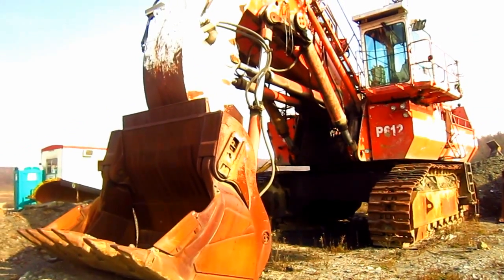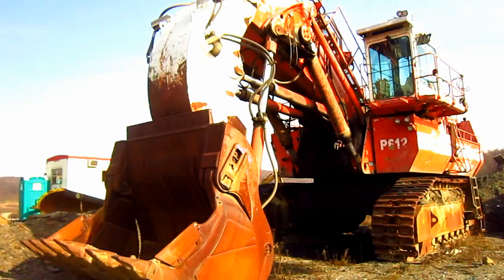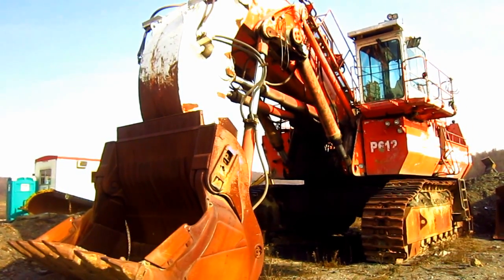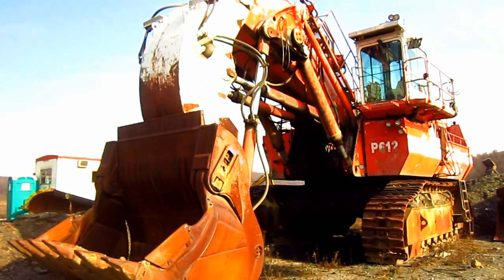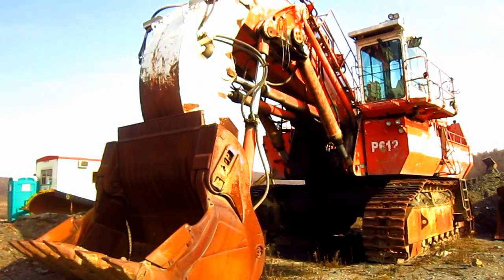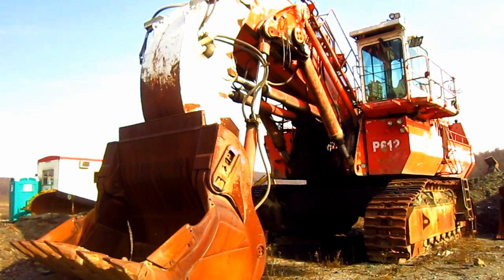The RH-120C was the second hydraulic excavator introduced by O&K to feature tri-power linkage technology on the machine's front shovel attachment, which was probably one of O&K's greatest engineering achievements. Let's take a look at what the tri-power linkage is, and I'll explain how it works and what it does for the machine.